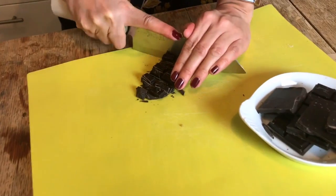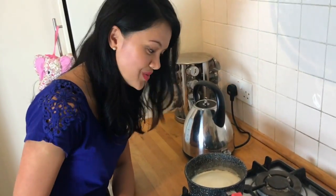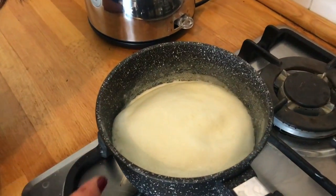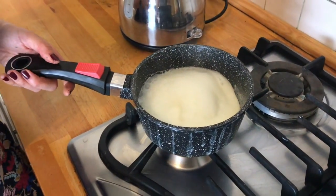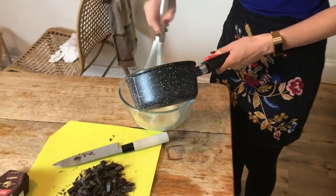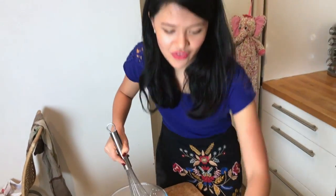While the cream and milk is boiling, we're going to chop the chocolate. You can see the milk is boiling — when it boils like this you have to quickly take it out or stop. I'm just waiting for it to really boil and then I'll pour it on my egg. And now in goes the chocolate.